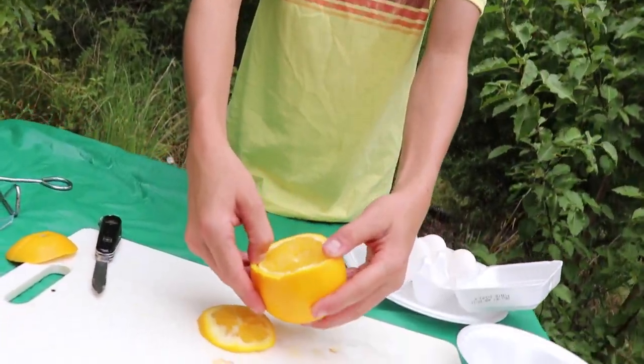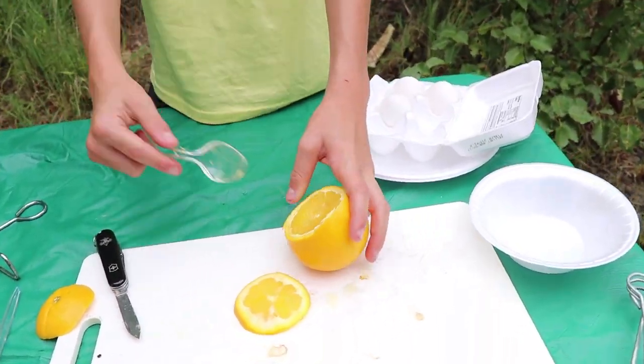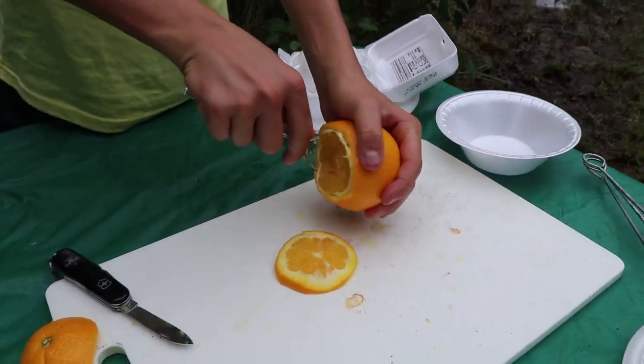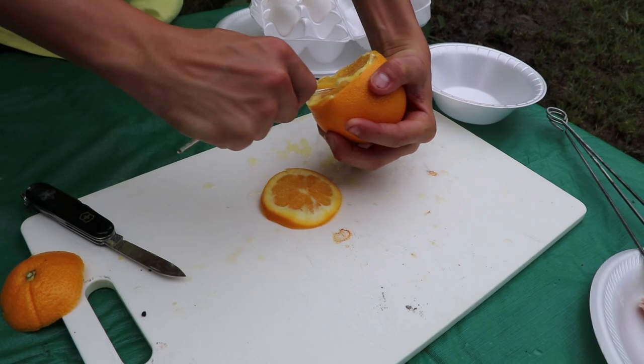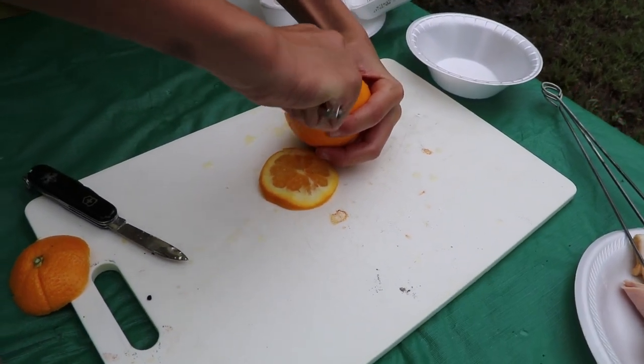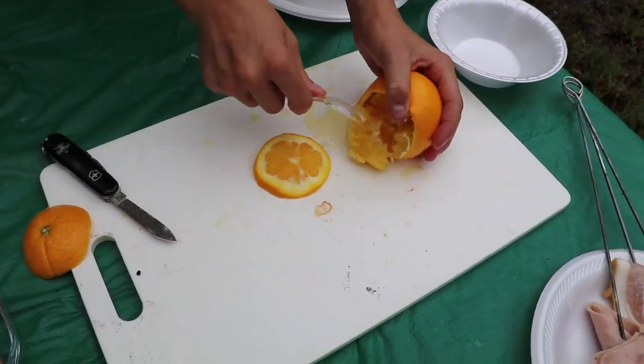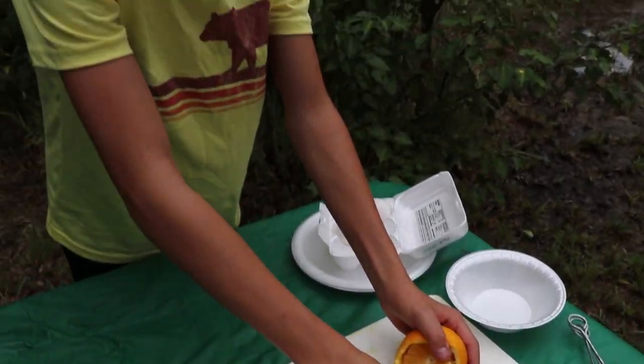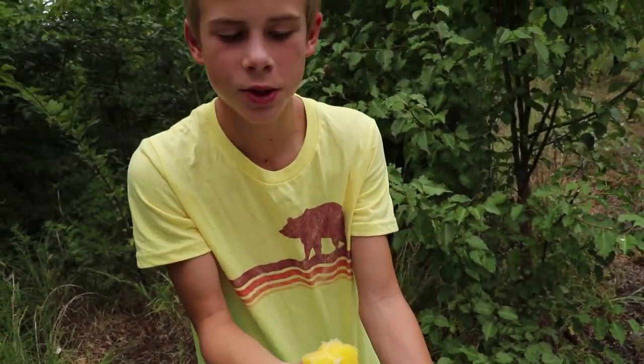So you have your cut. Now you will take a spoon, sink it down in there, and then kind of try to get the orange out — just the inside. Try to leave that intact, and you can also eat it as a little snack.